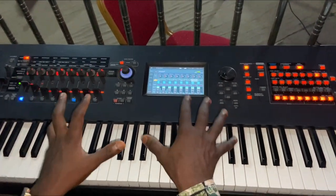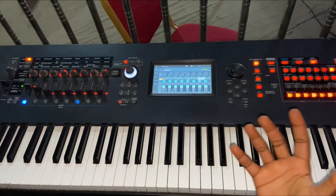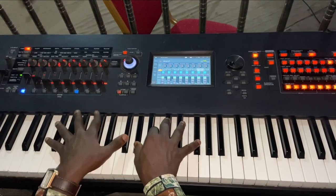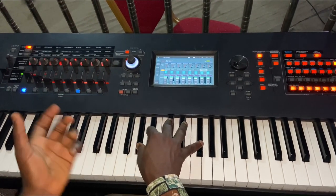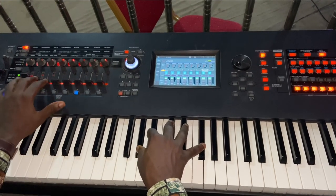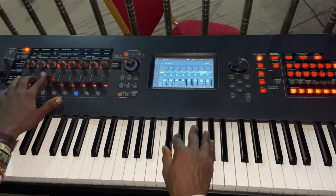One thing I want us to understand is that these patches are mostly used to set up a worship atmosphere. So for number one, I use the Full Concert Grand, then I top it up with an Unlock part for number two.